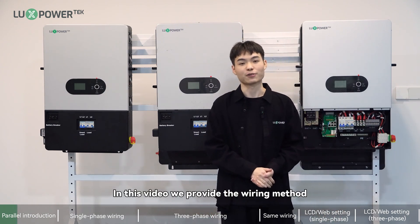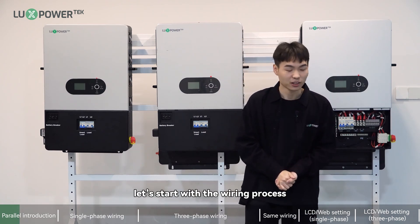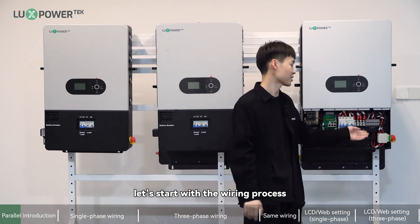In this video, we provide the wiring method, remote settings, and LCD settings. And now let's start with the wiring process.